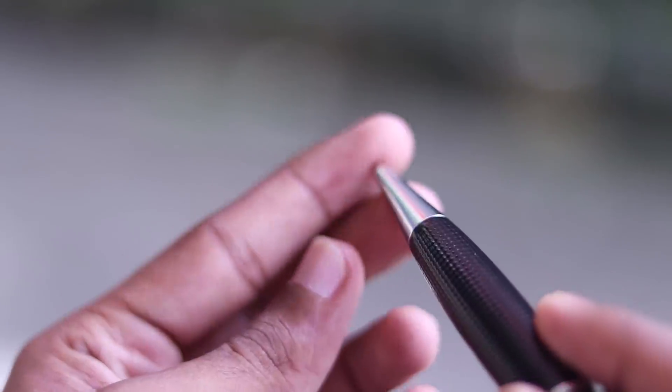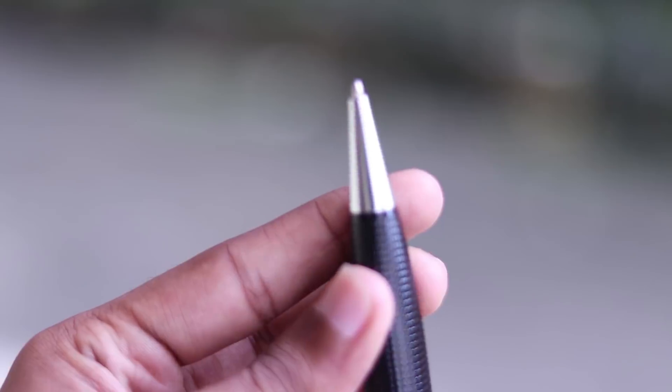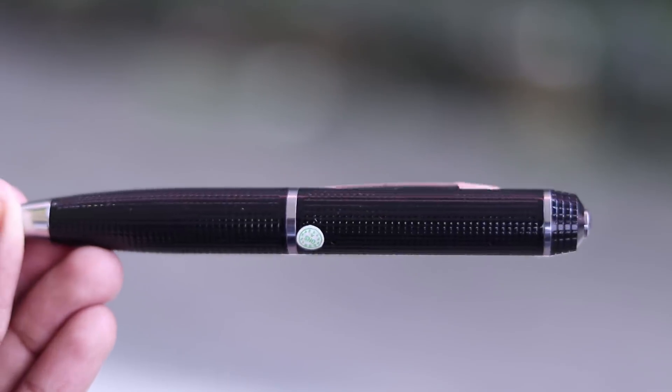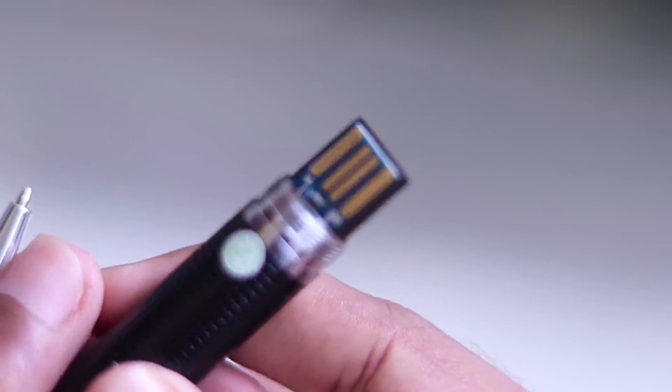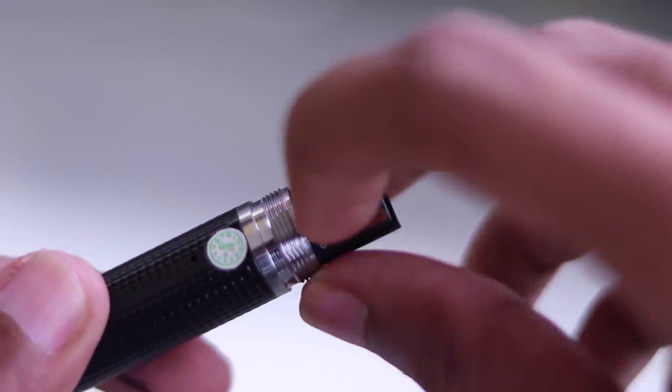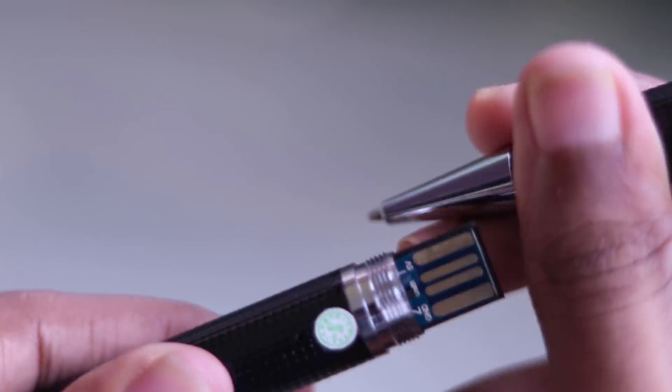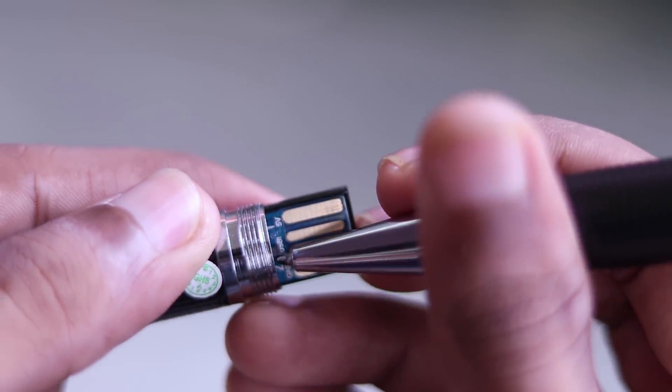This is a spy pen. If you are a spy pen user, you will find everything you need. It will be very interesting because it has a black finish. I will try to install a 32 GB card in this video. We can use the memory card, photo mode, and video mode.